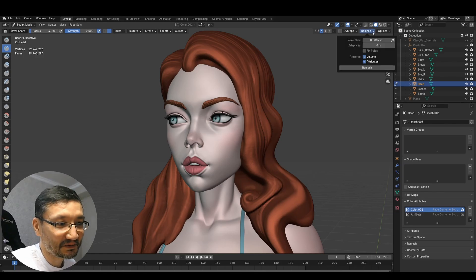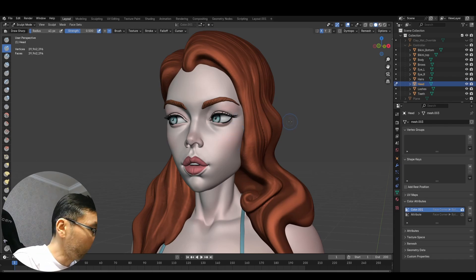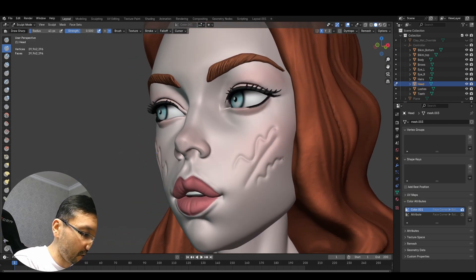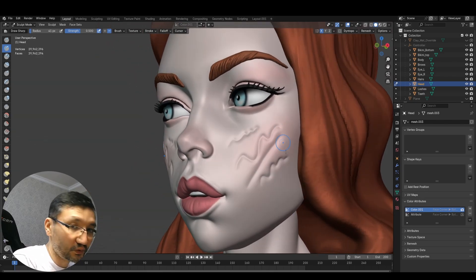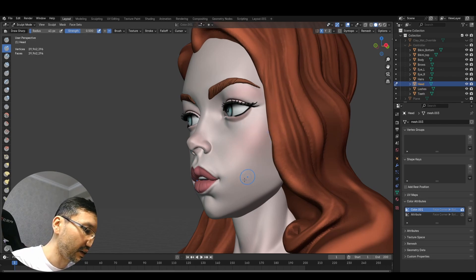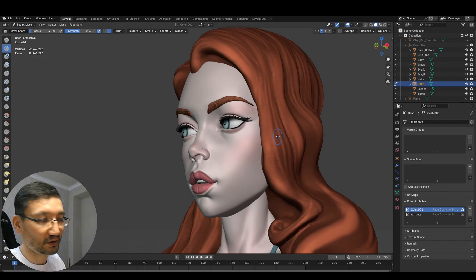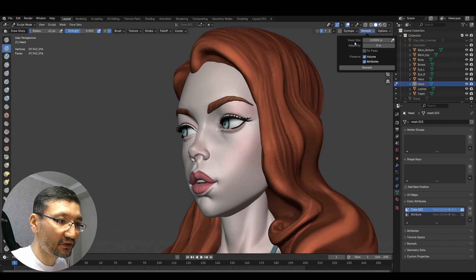Should I make one last attempt? Let's go and make 0.0005 — I'm not sure if it will be able to handle it, but we'll try. First let's see how it sculpts at 29 million. We can still do something, but with fast strokes you can see it's lagging. I'm not going to switch to object mode because it will almost 100% crash. Let's try 0.0005 — and it crashed.